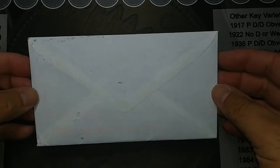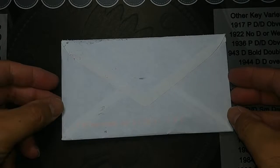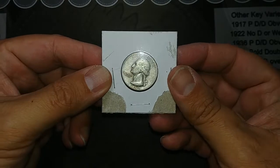Hey guys, I got something in the mail today that I thought I'd share with you. So let's get it open and see what it is. Okay, I've got it open, and it is a 1952 out of San Francisco, Silver Quarter.